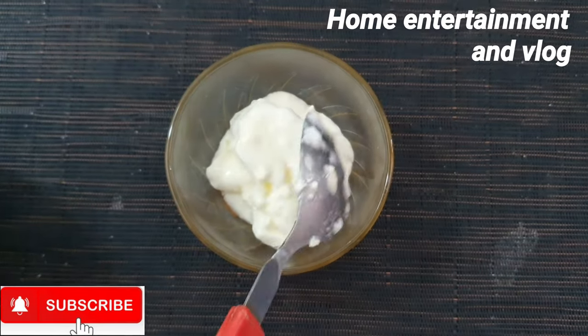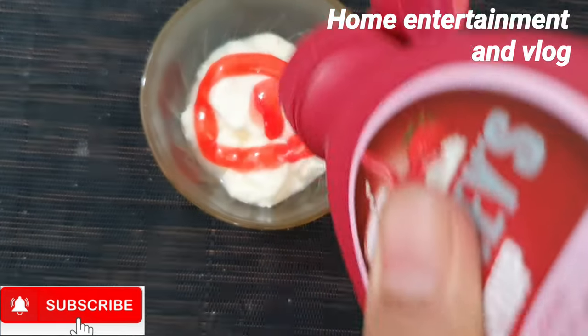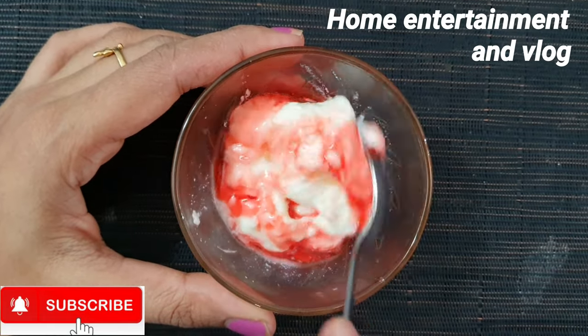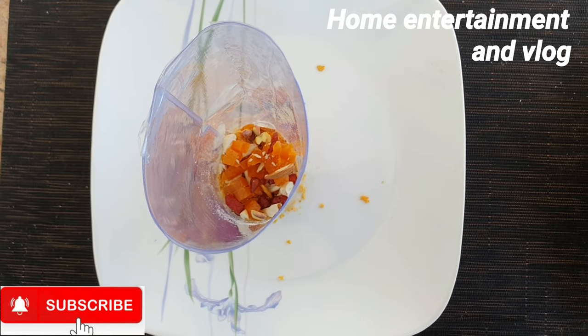First, put a yogurt in a bowl. I have a strawberry flavor. You can add a strawberry or a blueberry — you can add any flavor, or you can mix these two. Then add a little sugar. You can also add a little topping.